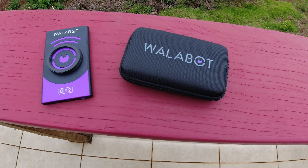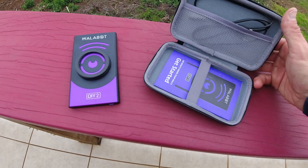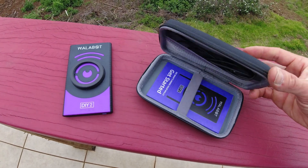She wants me to add a receptacle onto a landing by our stairs. Coincidentally, the guys at Wallabot sent me their DIY 2 wall scanner — it's a stud finder and wall scanner. Should be fun, should be pretty easy, and anything that makes my wife happy is always a successful day.